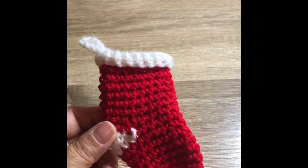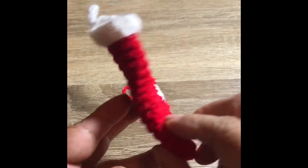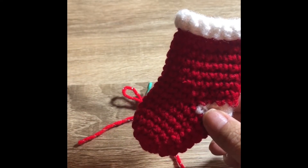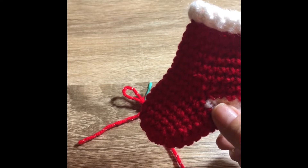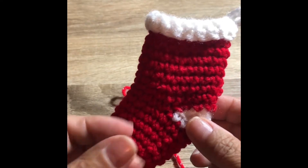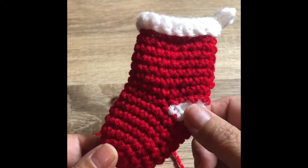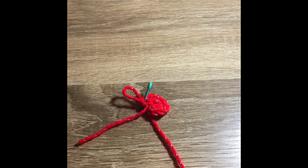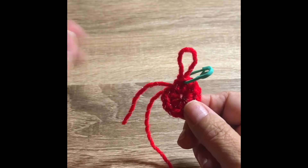Hello everyone, this is Gino Crochet Gal, welcome back to my channel. I'm here today to show you this cute little mini stocking — isn't this adorable? This is a pattern I got from a channel called Whistle and Ivy Modern Crochet, so you can go check out her video on how she created this. I'm going to take it up a notch by increasing the size and bring it to you step by step.